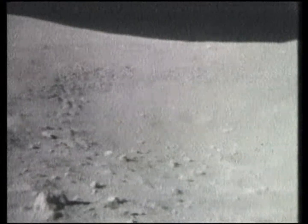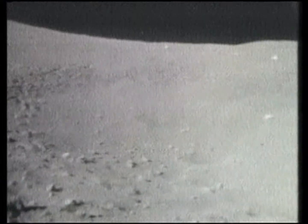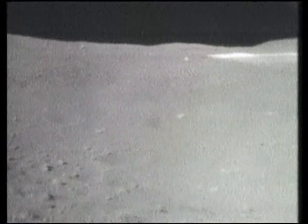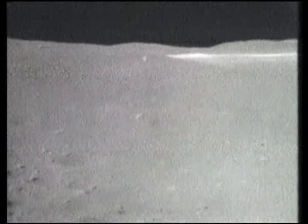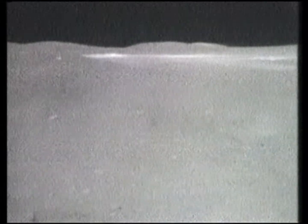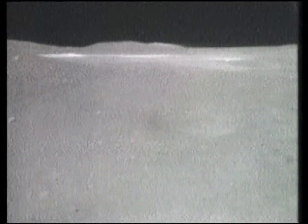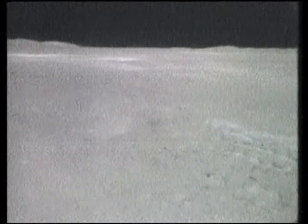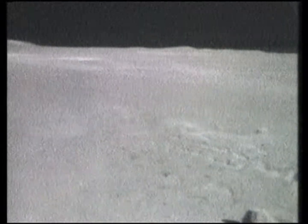Tony, your samples are complete here. I'm leaving with frame count number — looks like about 170, Tony. I better change mags before we start out here. Over.